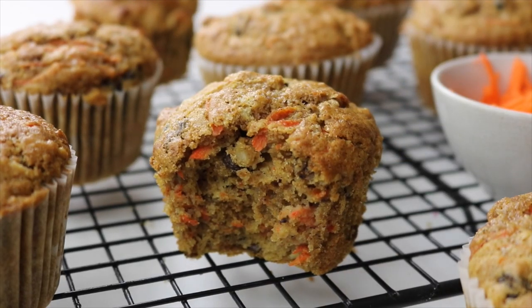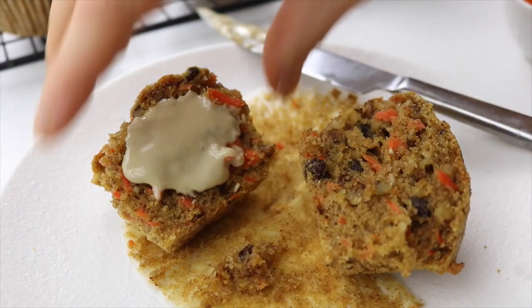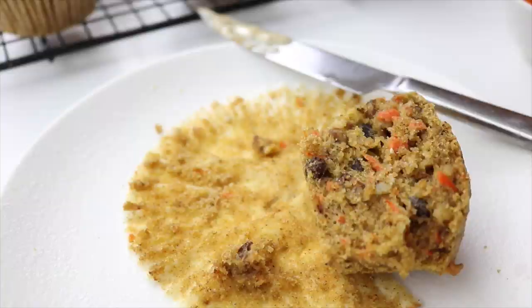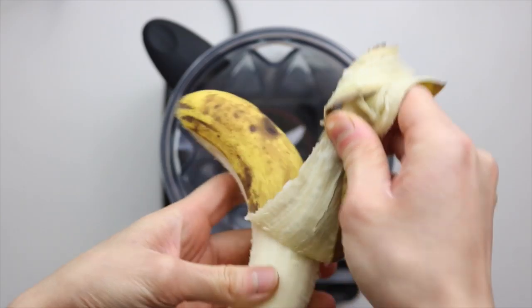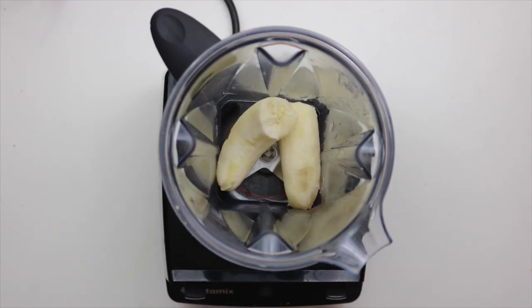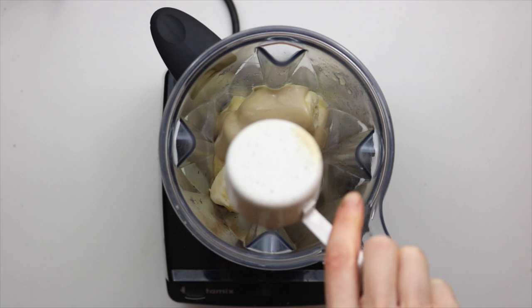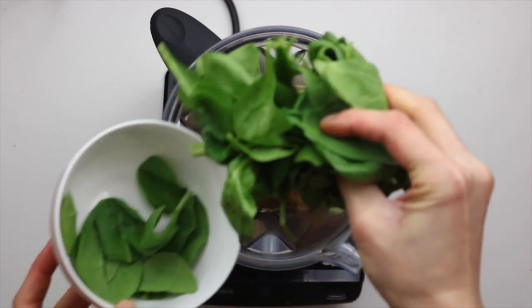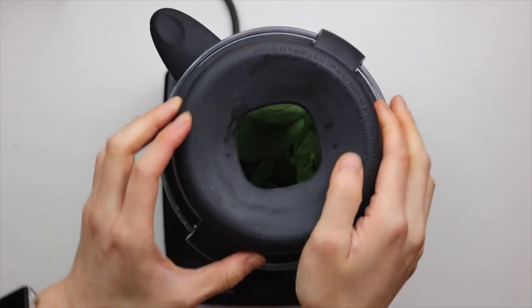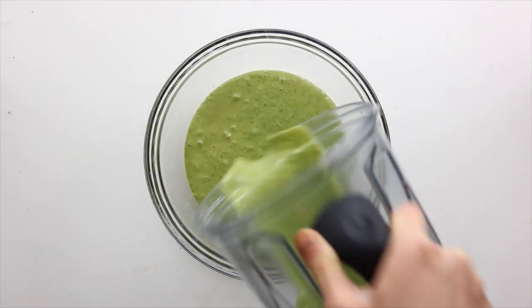These muffins are super hearty and filling, and you can totally make them into a dessert by adding cashew frosting or coconut whipped cream on top. By the way, all these muffins are great for meal prep and they're freezer-friendly too. Next up, we're making these chocolate green smoothie muffins. First, add your ripe bananas to a blender along with some plant-based milk, vanilla, any runny nut butter or seed butter of your choice — I used tahini here — coconut sugar, and a big handful of spinach. Blend that up like you would a smoothie.